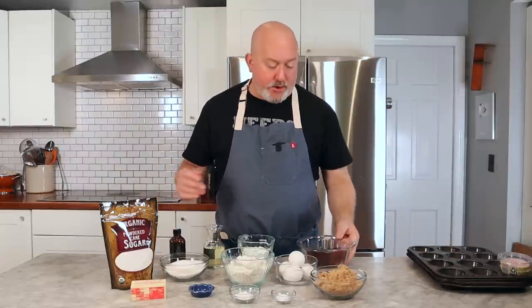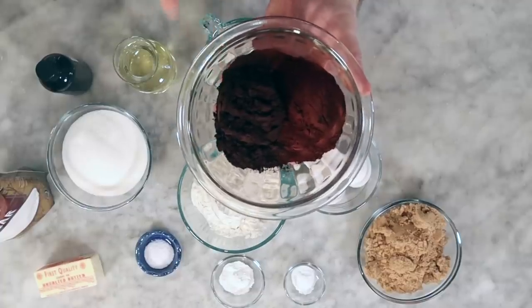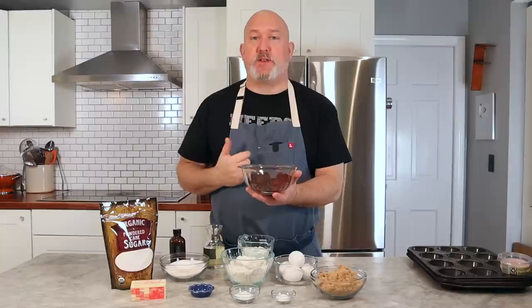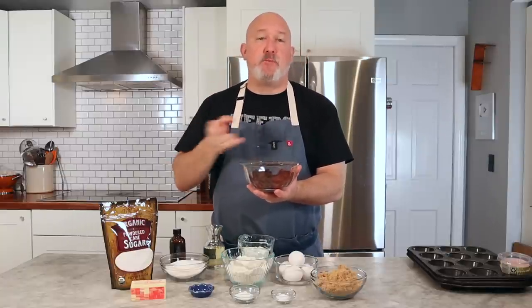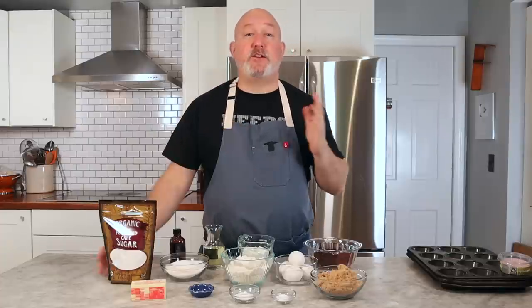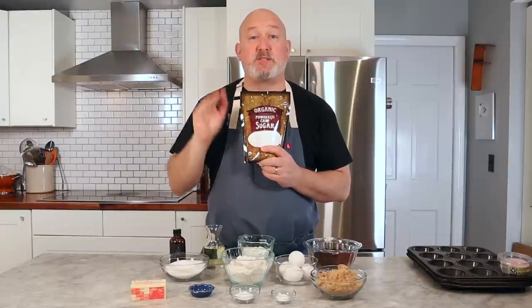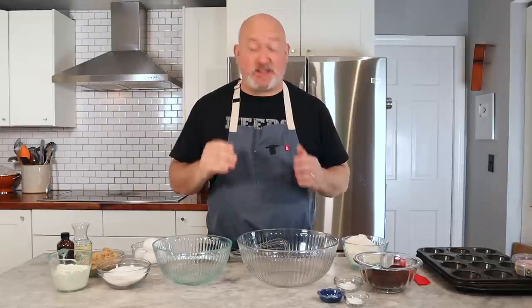The last ingredient I want to talk about is cocoa powder. I have two separate cocoa powders — a lighter cocoa powder and a black cocoa powder. The black cocoa powder you'll see in Oreos; you get a really dark, rich, kind of bitter flavor. The lighter cocoa powder gives you a more chocolatey flavor, so I like to use both. If you can't find both, get a Dutch process cocoa powder — just better flavor and better color all around. For the frosting, I use organic powdered sugar — not to be fancy, but organic powdered sugar has tapioca starch instead of cornstarch. Cornstarch gives your frosting a grittiness, whereas tapioca starch gives you a nice, smooth texture.